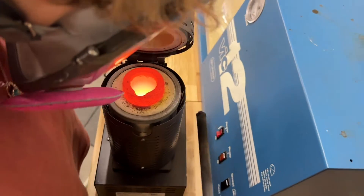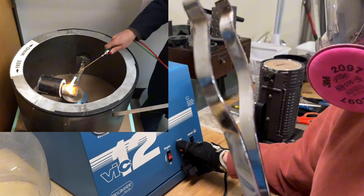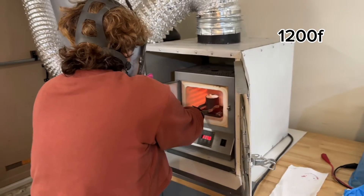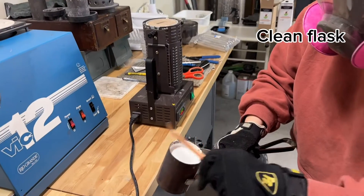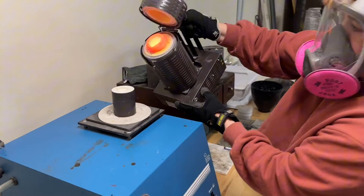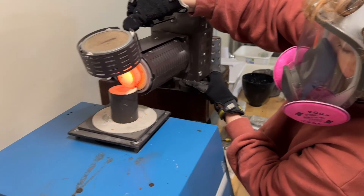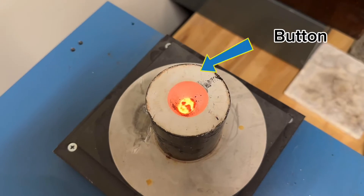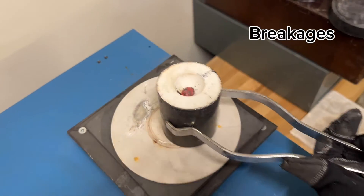This type of casting is called vacuum casting. Some jewelers will use a centrifuge system. When the burnout is complete, the kiln stays at 1200 degrees — that will be the best temperature to pour the metal in. I make sure the edge of the flask is clean. It needs to be airtight. When the vacuum pump hits its maximum pulling strength, I pour the gold in. Wait for the button to cool off a bit before quenching.